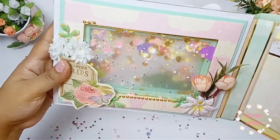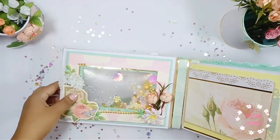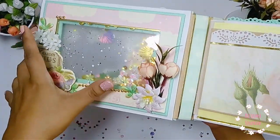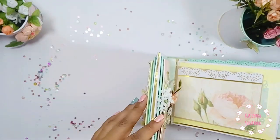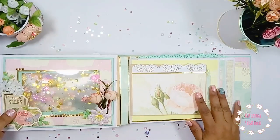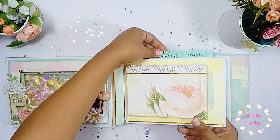Tiene esta doble shaker: en la portada hacia afuera está la shaker, y por dentro tiene otra shaker — por eso la portada es tan gordita. Para tapar las uniones le puse foy dorado alrededor, esta cartulina espejo. Me encanta poder utilizar estos ramitos de flores. Mi mami ya vio el regalo por adelantado y le ha encantado, especialmente la doble shaker. El álbum mide 15 por 18 centímetros y es bastante grandecito.